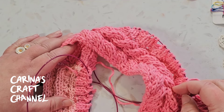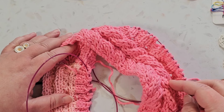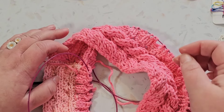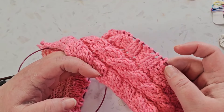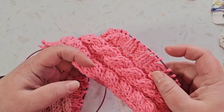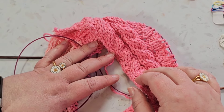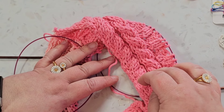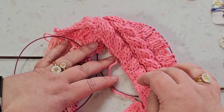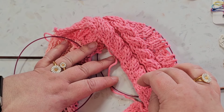Hi, are you a knitter? I hesitate to call myself a knitter, although I do know how to knit. But until recently, the most fancy thing I could do is ribbing. For the past few years I've had on my wish list or goals list for the year to become better at knitting, but I was never really clear on what exactly I wanted to get better at.